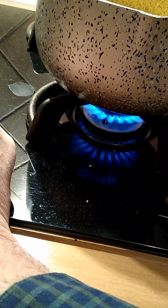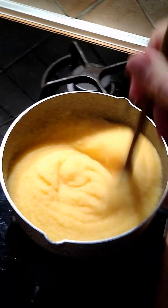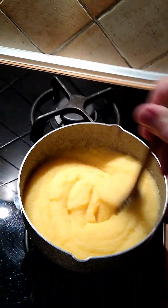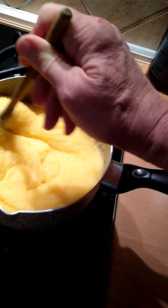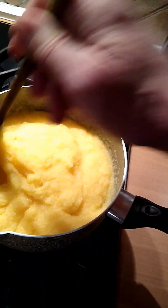I get on these kicks. I had a sub kick, a hoagie kick, and a tomato sandwich kick, and now I think it's going to be polenta. Because polenta is such a near and dear thing to my heart, especially when you make it with more cheese.